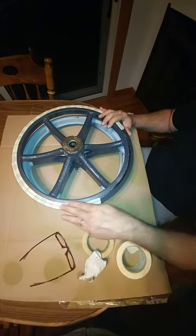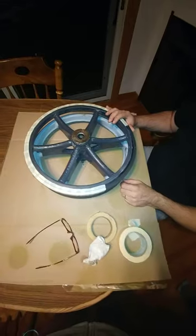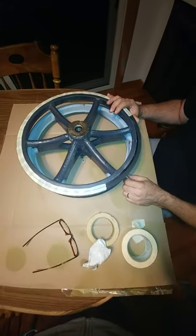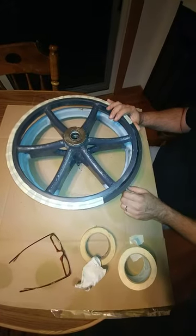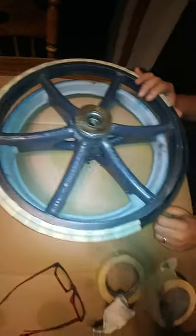So we're going to just keep taping this up. And then hopefully the next couple of days this weather is going to stay nice — around 70 degrees — and we'll prime them and then paint them. And then shortly, once I get those swingarm pieces that I mentioned were missing in the other video, we'll go ahead and hopefully get those on soon.